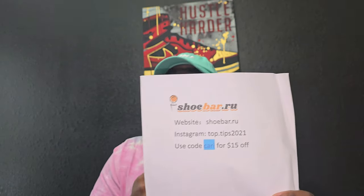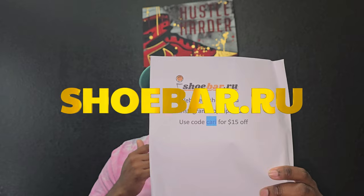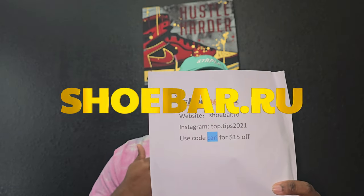Let me know what y'all think about these videos and what you think about the channel. This shoe right here is coming from the good people over at Shoebar.ru — that's going to be their website and Instagram — and my discount code, Kari, to save yourself $15 off your entire purchase. So make sure y'all use that if y'all buy these shoes or something else on the site.